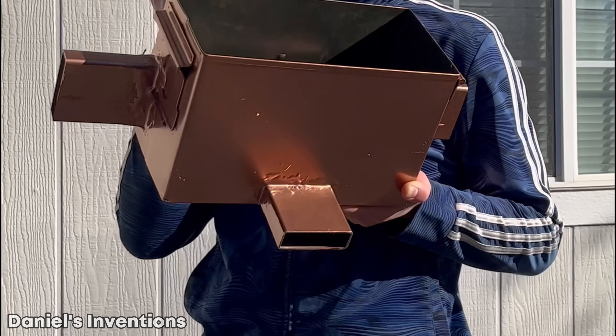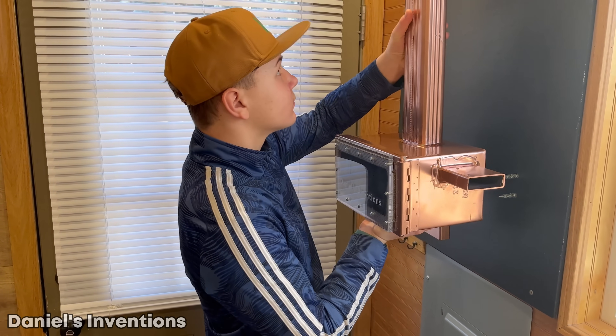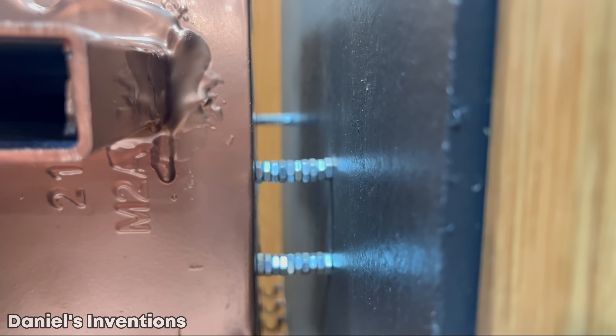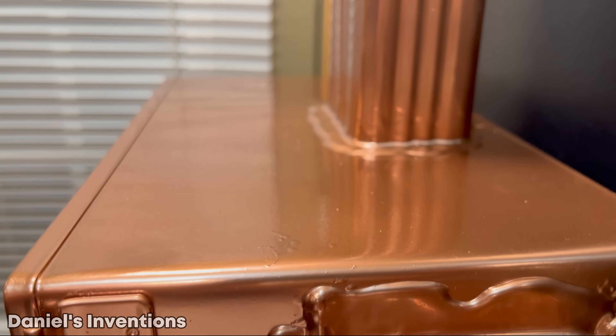The heater is finished being built and the paint is dry. It's time to install the heater on the wall. The heater exhaust pipe is up on top and the fresh oxygen intake pipe is at the bottom, similar to a wood burning stove.